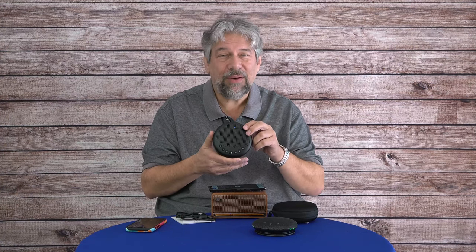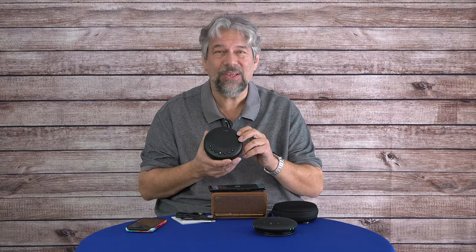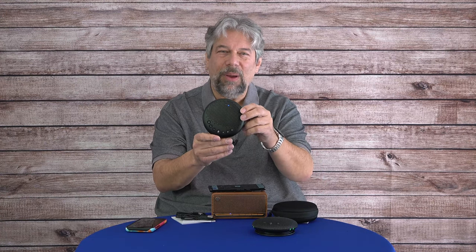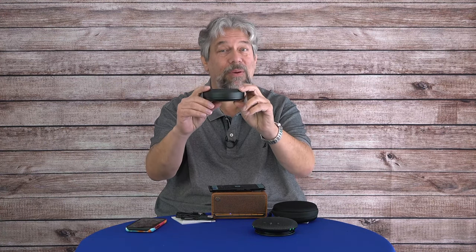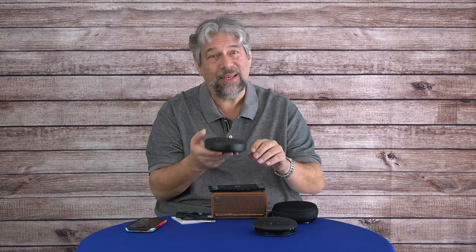Eight to ten hours of battery life — the same as the InnoTrick. Both have almost exactly the same dimensions: the E-Meet Luna is also 4.7 by 4.7 inches, slightly thinner at 1.4 inches, but slightly heavier at 10.2 ounces.